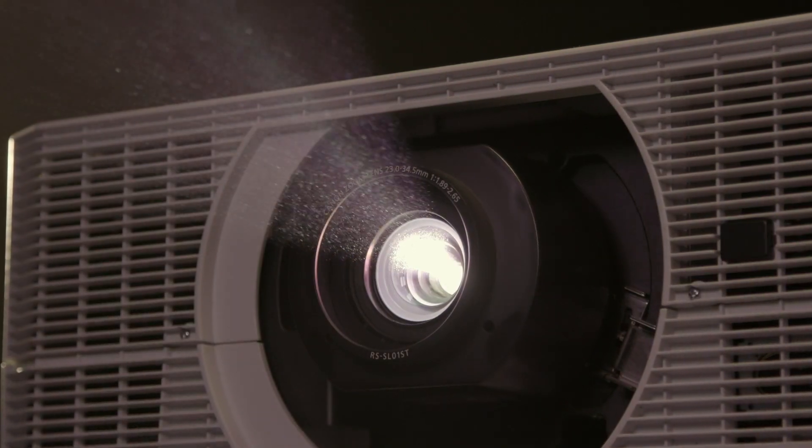With powerful performance, high brightness, and flexible installation, there are many reasons why our 4K6021Z projector is ideal for a wide range of professional markets. Thank you for watching.